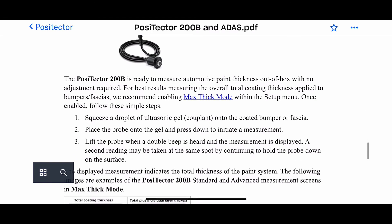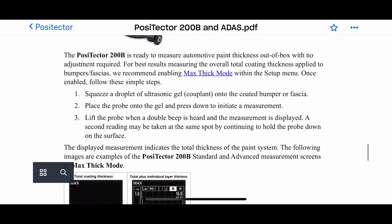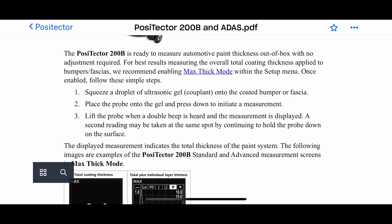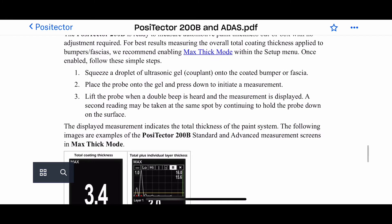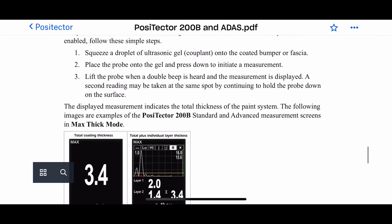I'm going to put the links in the description for you to be able to find this document as well. It's all about promoting good practice in the industry. We do a two-day advanced plastic repair course where this is covered — one of the tasks is actually to use the gauge accurately during your training session.